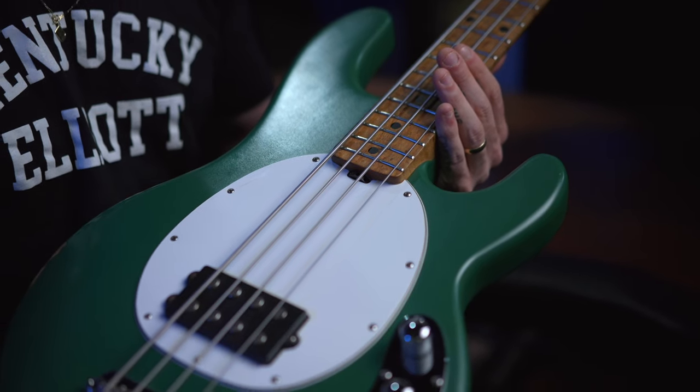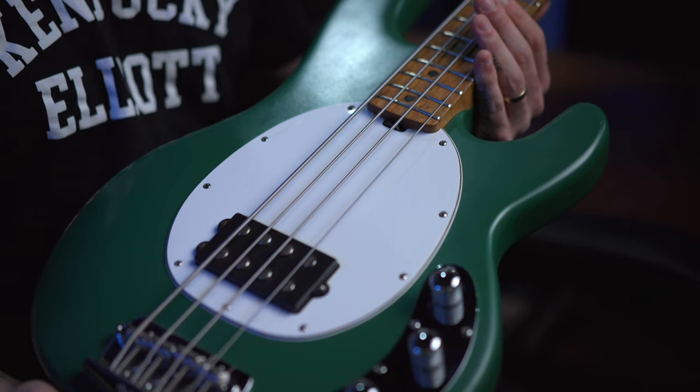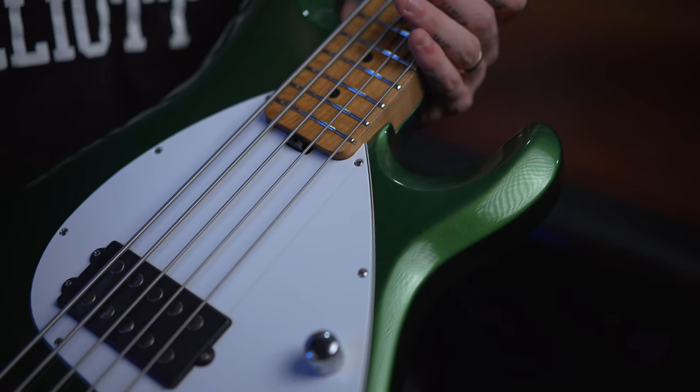Back in 2015, I was lucky enough to join the Ernie Ball family. With joining Music Man, I made two basses off the jump. I got a classic white Stingray, and I made this custom Stingray in a matte green finish, forest green finish.